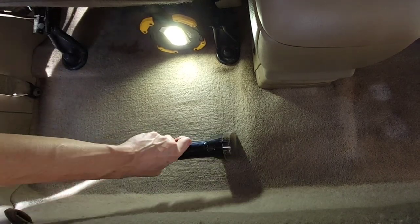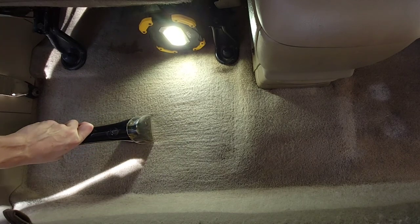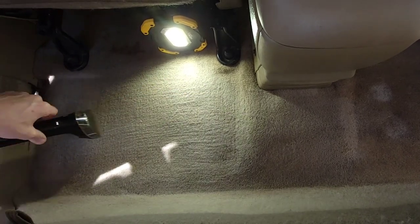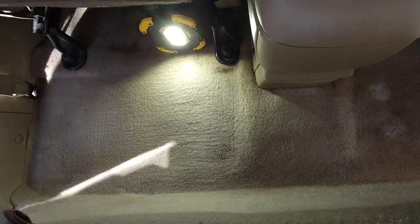Once the extractor isn't removing anything else with water, I'll make sure to clean all the water out of the carpet. Once it's nice and dry we'll switch to the other side — rinse and repeat.